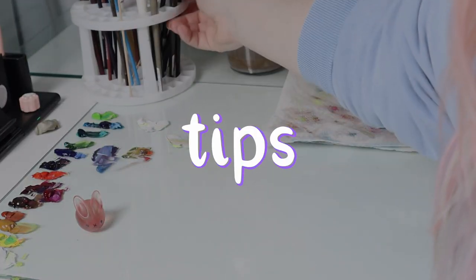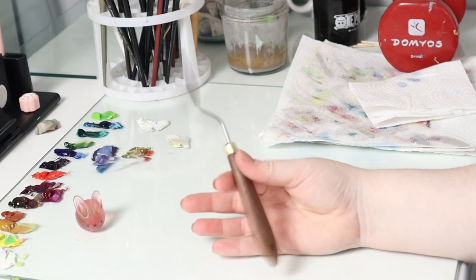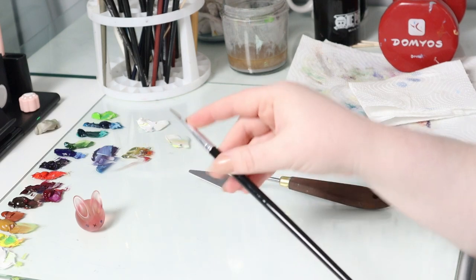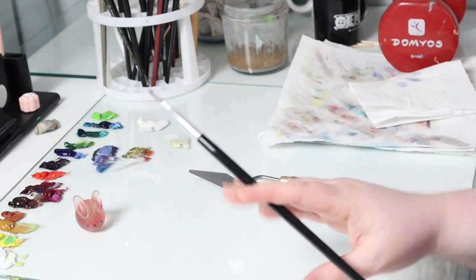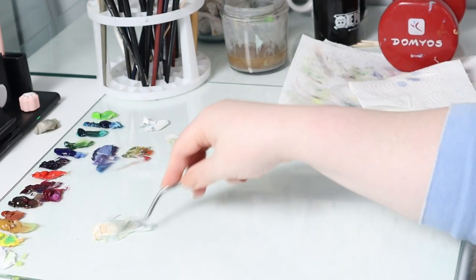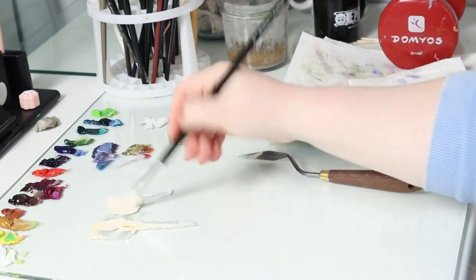Some tips before cleaning the brushes: I mostly do my mixes with a knife. This way you will avoid having pigment in the metal ferrule, because that is the most difficult part to clean, and you will also have less chance of getting muddy paint. I will link a video here in which I explain how I mix my colors.